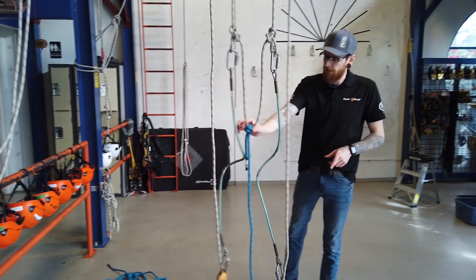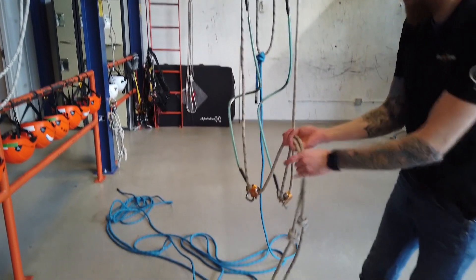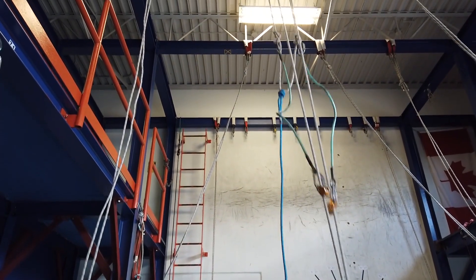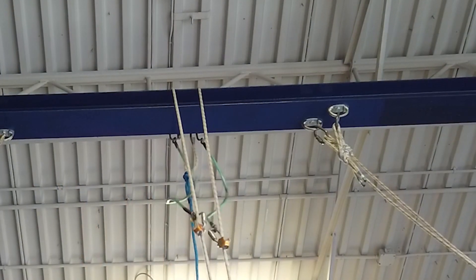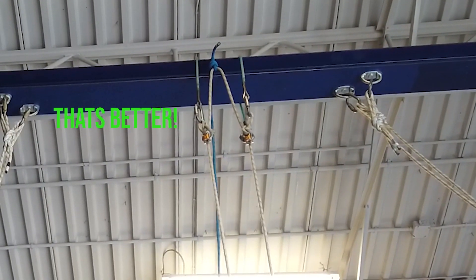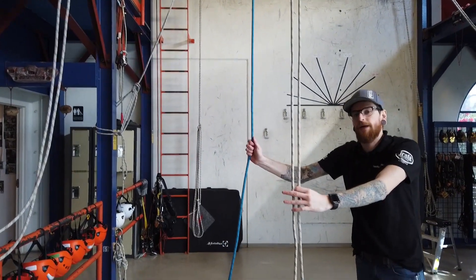When you want to pull it back over, the retrieval line is going to go up and over the top, and the pulleys are going to go straight up. I'm going to pull down from the tails of my working lines. Then one last clip to get those steel slings over the top, and you've got working lines that are fully rated and a retrieval line to get them back down.